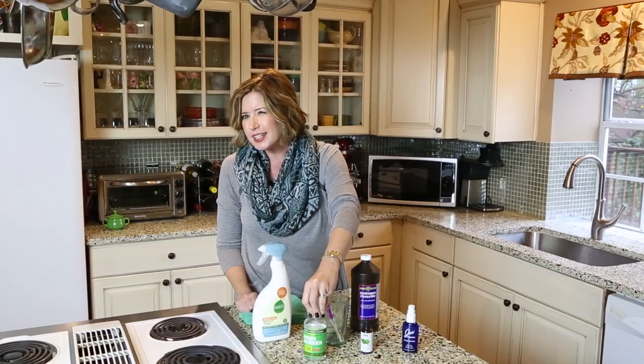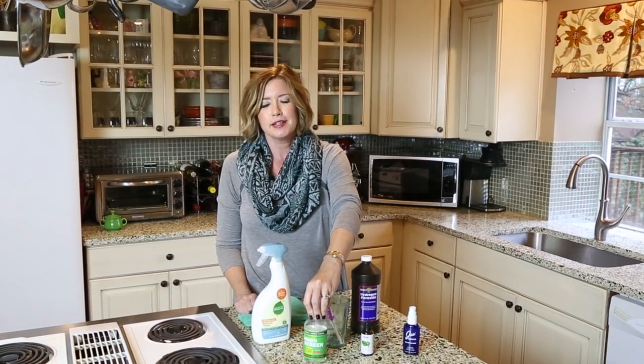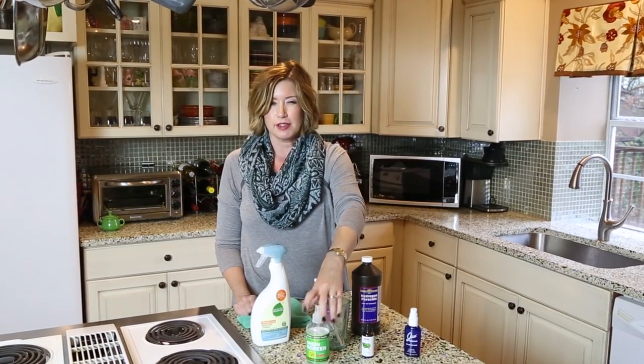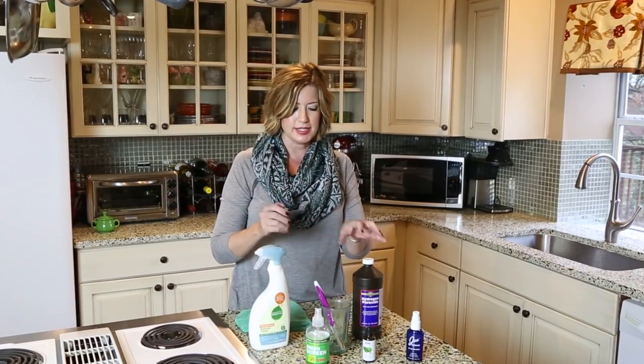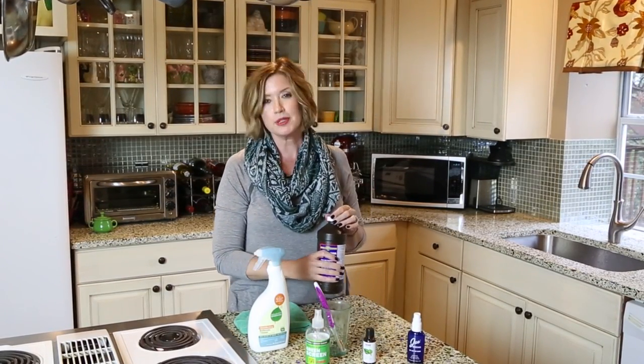It doesn't say that it kills all bacteria, but when I look at the ingredients I feel really quite confident. And if nothing else, I'll throw a little bit of this into the mix.